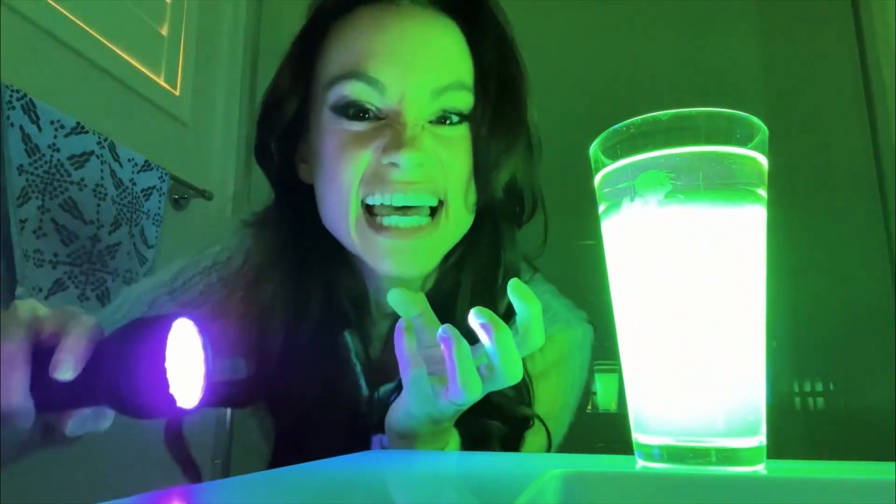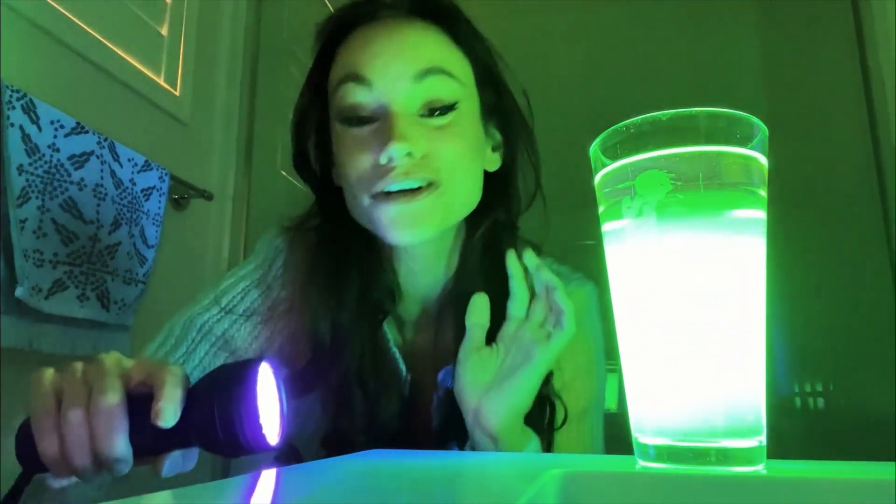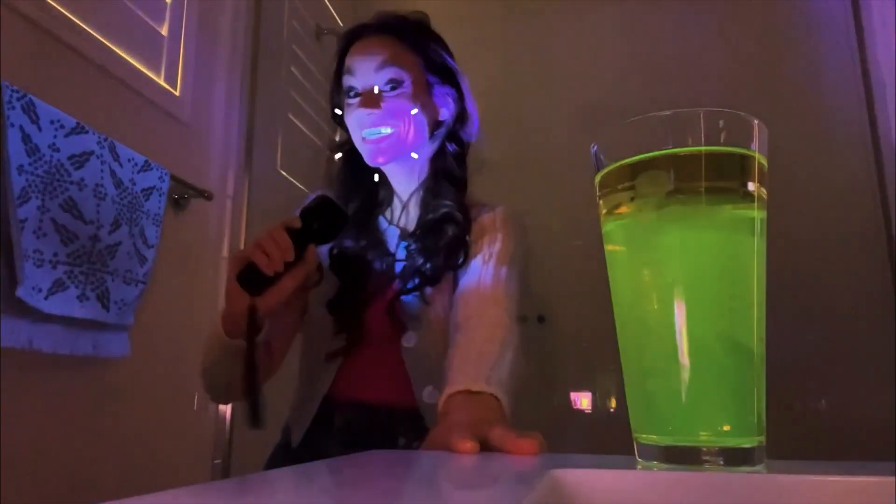Phosphors can absorb some of that intense energy and release it back to us as optical light. We can put phosphors chemically in things like highlighter ink,